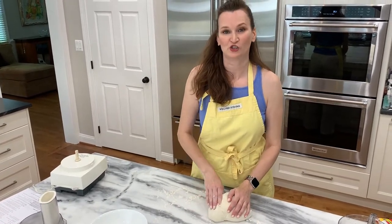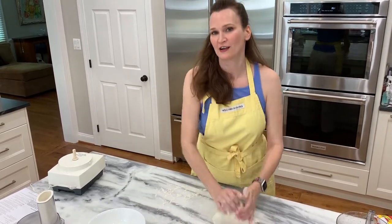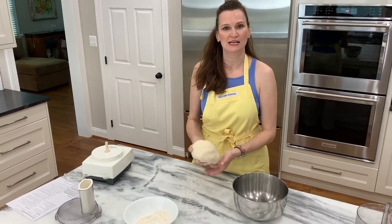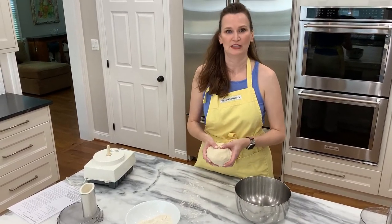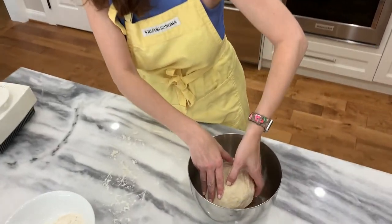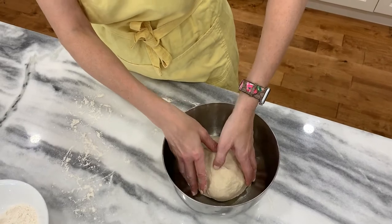Kneading dough can actually be a stress reliever — feel free to enjoy it. This dough is actually warm, so it's very comforting. Four minutes has gone by, the dough feels great. I'm going to go ahead and put it in the bowl and grease it a little bit.